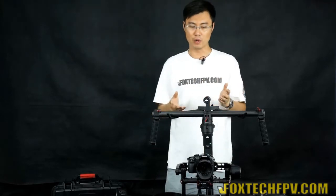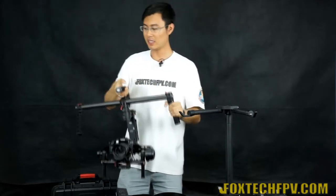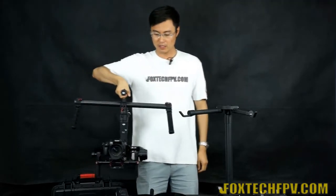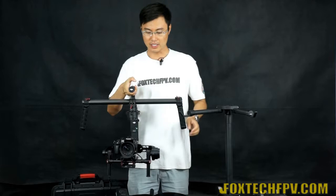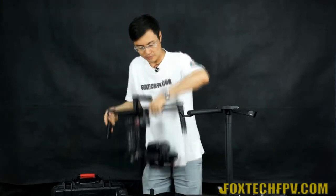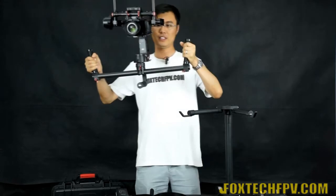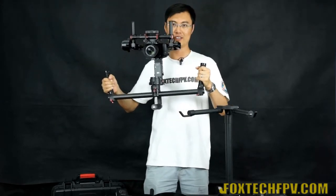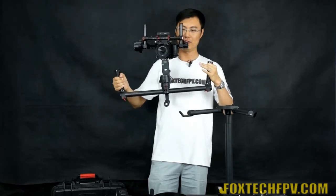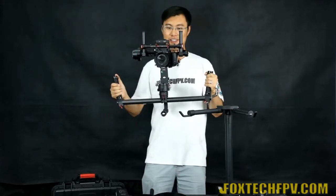The Ronin has three operation modes. The first is normal mode, where you carry it in the standard upright position. For high-position shooting, you can flip it so the camera is upside down and simply invert the video in post — it's straightforward since you can monitor the image directly on your camera's screen.